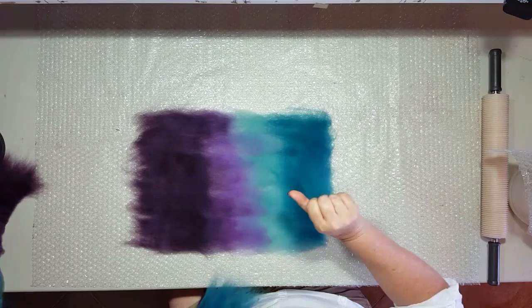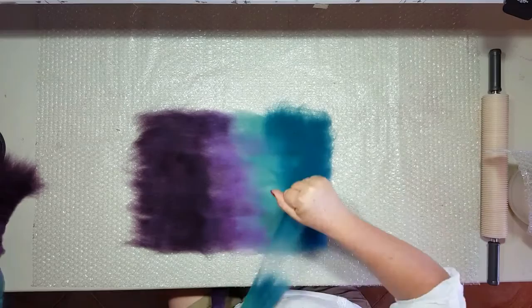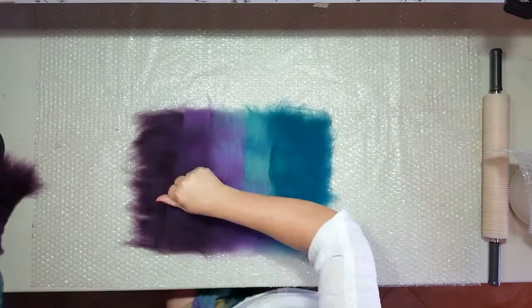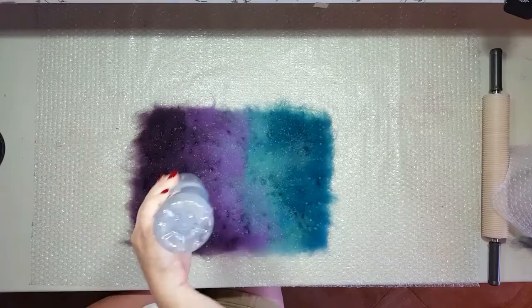You can now add any decoration you'd like, and I talk about that in the recipes and choices. When you have finished laying out your wool, it's time to wet it down with the soapy water that we made before.